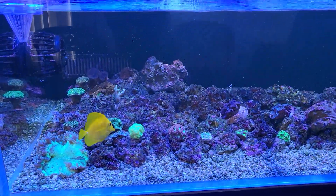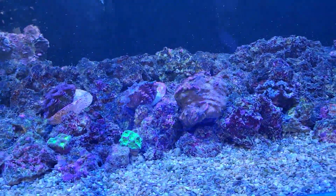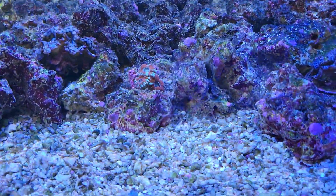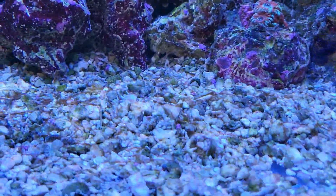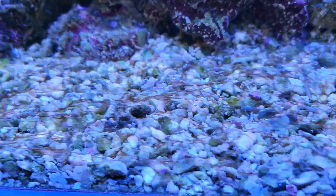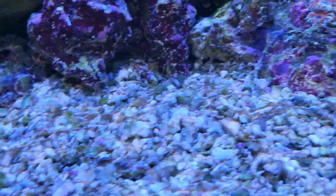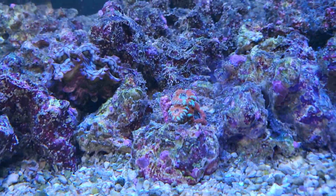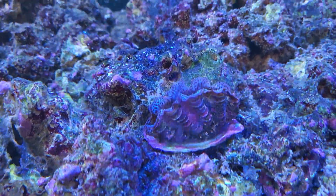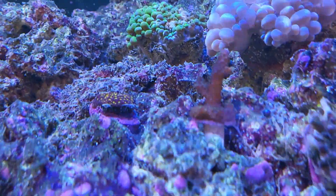Here's a shot of another day of this dinoflagellate situation — brown netting, brown slime. I have the lights down to just 20% intensity. This brown smothering toxic slime algae is still present, though it's getting a little better. I stirred the sand up yesterday and hit the glass as well, and it's back, but not quite as bad on the clams and on everything.